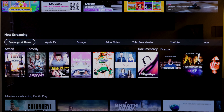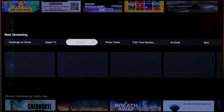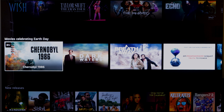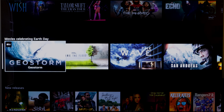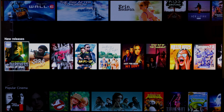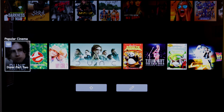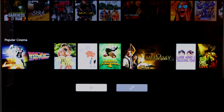Now Streaming shows all the things streaming in each individual app — Fandango at Home, Apple TV, Disney Plus, and so on. It looks like it covers a lot of services, though I'm not sure why you'd scroll all the way down here when the apps you want are on the top. There's also an Earth Day section with movies celebrating it, New Releases pulling content from Vudu and Apple TV, and Popular Cinema with movies available to rent or watch for free.